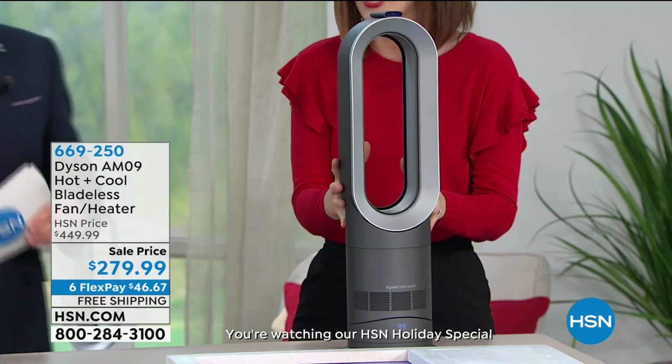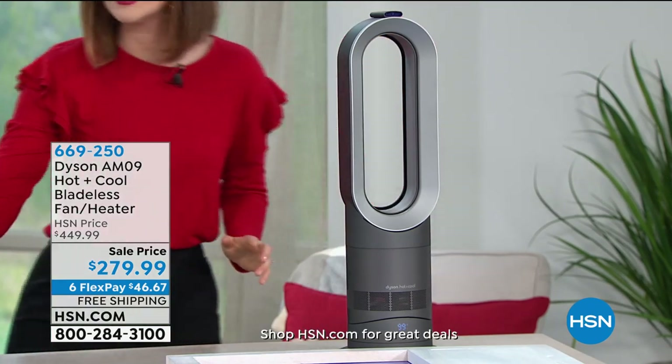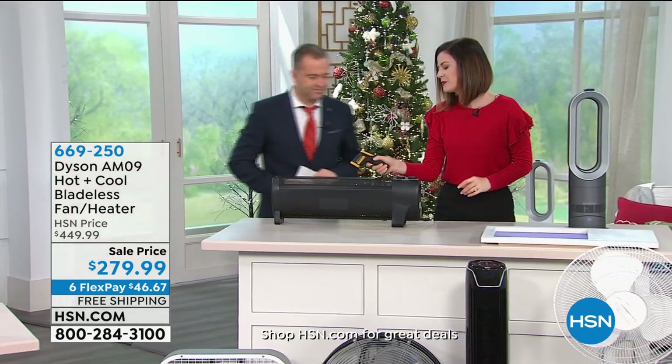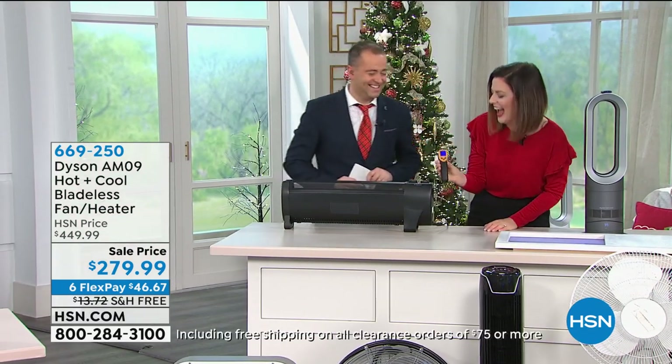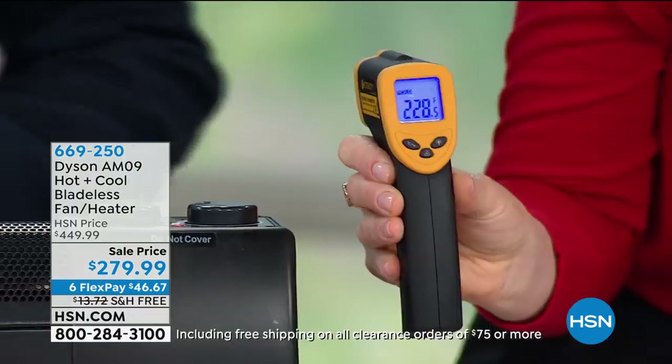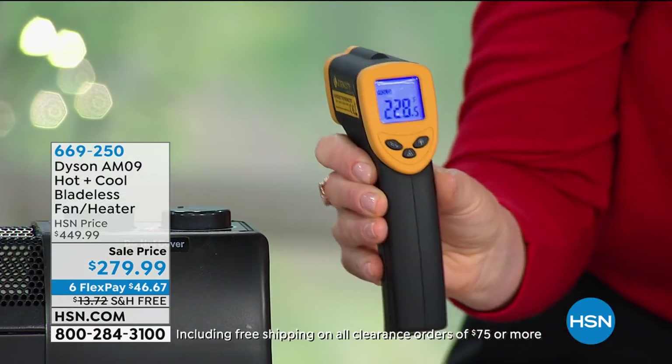I want to show you the power. This is a typical space heater. I'm going to read the temperature right here — it reads at 220 degrees. I'm not cheating. I'll get a suntan! Yeah, 228 degrees. That's rather warm.